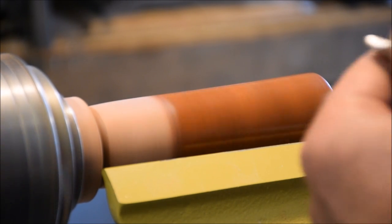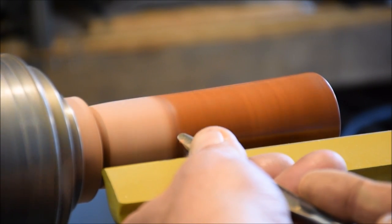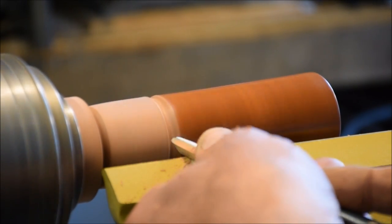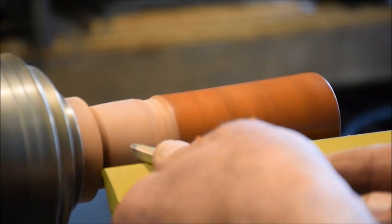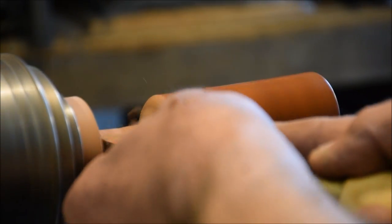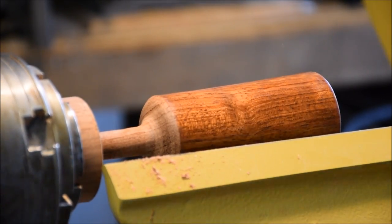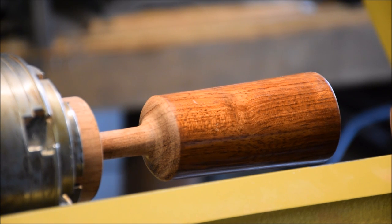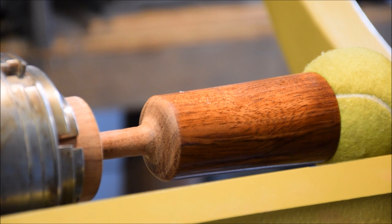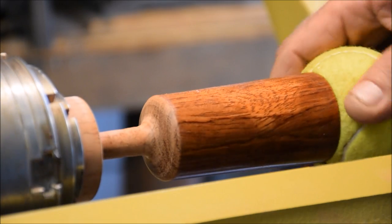Bringing the speed up to right around a thousand RPM and start creating the stem on this. Now bringing the tailstock in with just a little bit of pressure — not too much, just a little bit of pressure on that ball. Maybe a tiny bit more. Okay, there we go, that feels good.